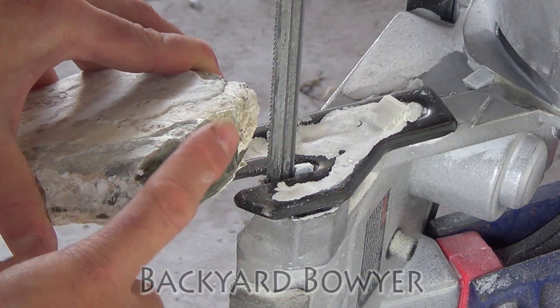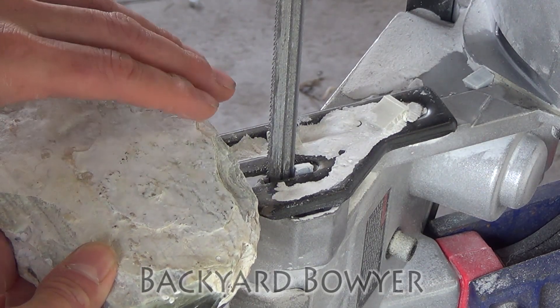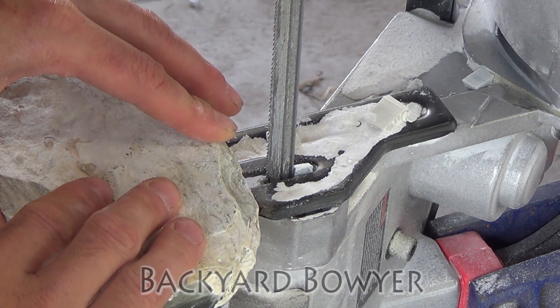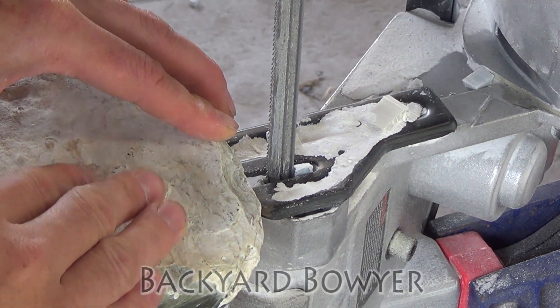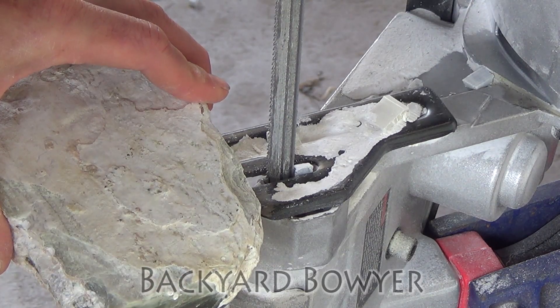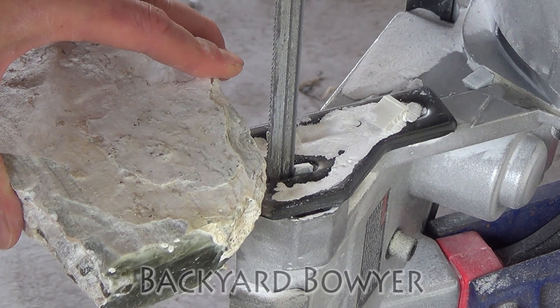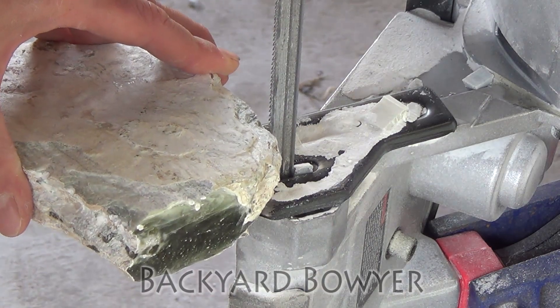The stone I'm going to be carving today is a piece of serpentine. This is harder than the serpentine I used for the puttu. Now while this stone is harder than the other serpentine I used, it's still soft enough to be cut with my metal cutting bandsaw. Keep in mind that you don't want to try this with a wood cutting bandsaw, and if you do have a metal cutting bandsaw make sure to use a used blade because new blades tend to shed their teeth really quick. Also make sure that when you're cutting stone dry like this to wear adequate lung protection — I am wearing a respirator today.